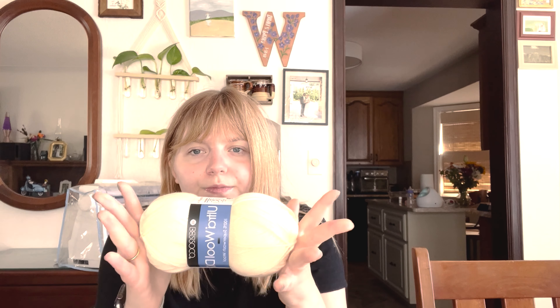I have some leftover yarn. For the main yarn, I have this left — it's Ultrawool DK from Berocco. I liked working with it. This is all I have, and then another partial one. I don't know how much is left of it, so I don't know what I'll do with that.